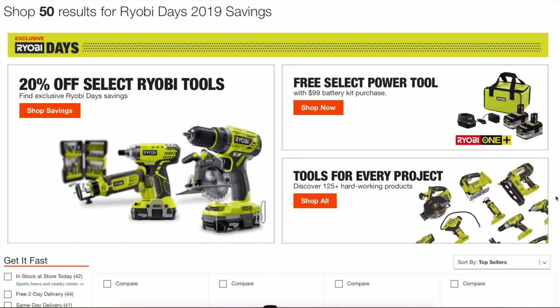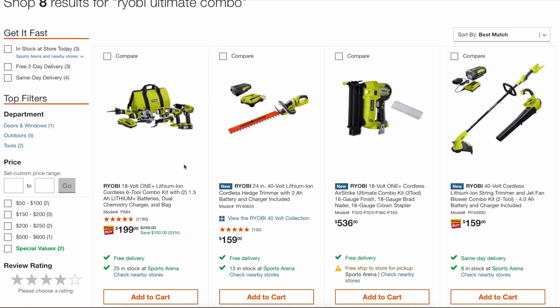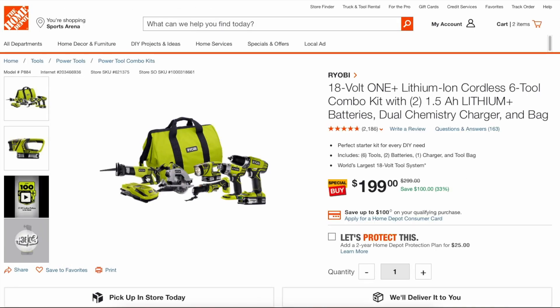The battery deal is a really good deal if you're new to Ryobi tools. One really good kit is this brushed six-piece toolkit for $199. If you're just starting off and want a basic set of tools and don't really care about brushless tools right now, this is a great kit to start with. It's all brushed tools, but for basic homeowner DIY stuff it should get the job done for you.